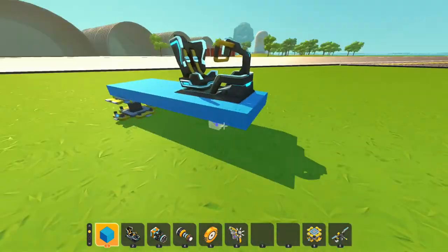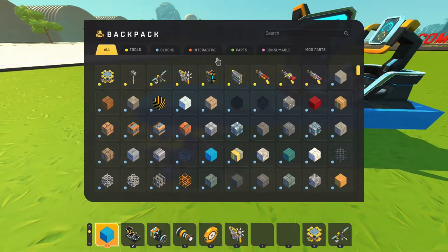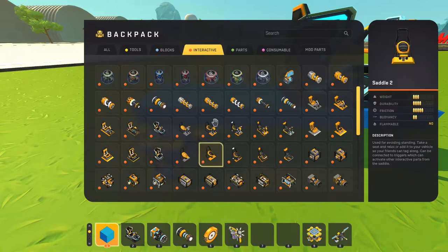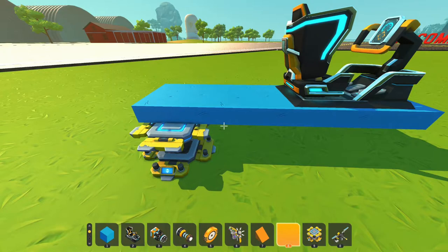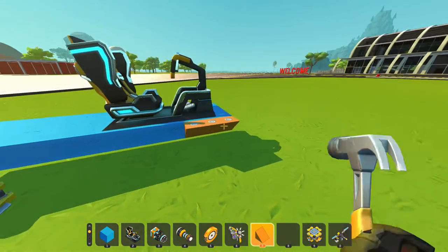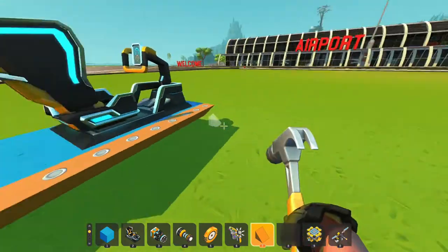We're also gonna add one more part to this list — this rounded corner piece right here. We're gonna add this all the way around; it just gives more dimension to the airplane, so let's add this all the way around.